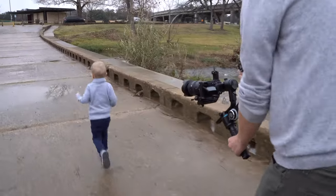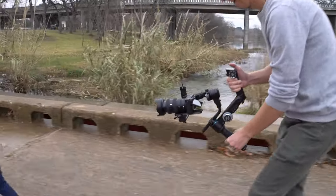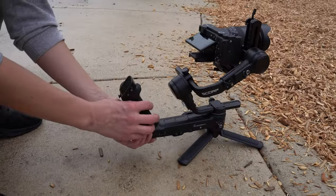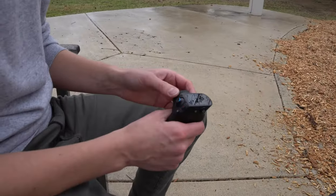A lot of you probably already know my favorite gimbal of all time is the Feiyu Tech Scorp Pro. It's massive, it's made out of mostly metal, it's extreme overkill for the small cameras and lenses that I use on it because it can support a Red camera. But there is a very specific reason that I use a larger gimbal — it's simple, easy to use, it never glitches out on me, and it gets out of the way of me trying to record smooth video.